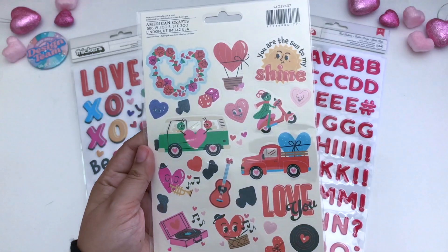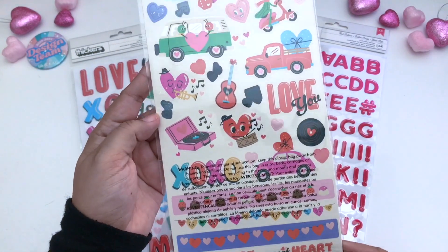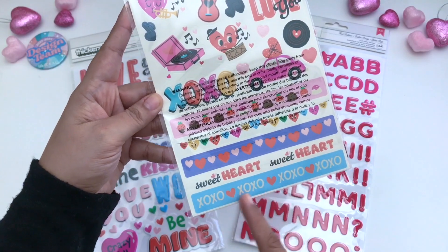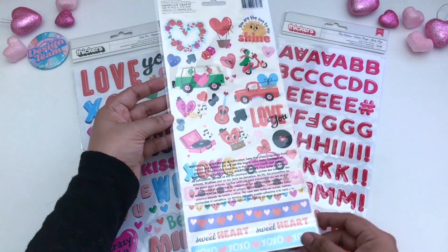There are some hearts. I love the van, the truck. There's some music. Oh, the buggy is so cute. Along with some border stickers here. Perfect for Valentine's.